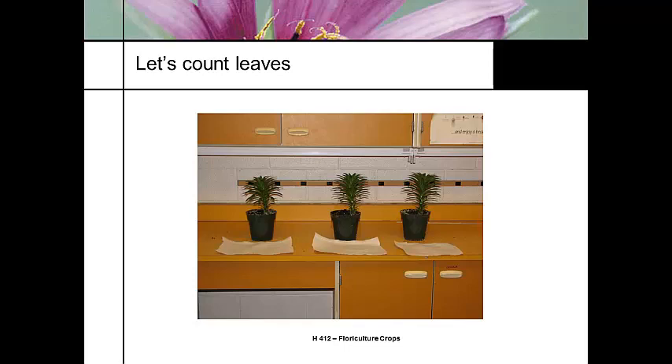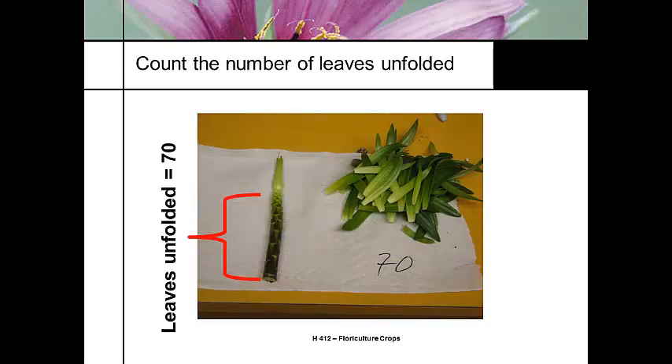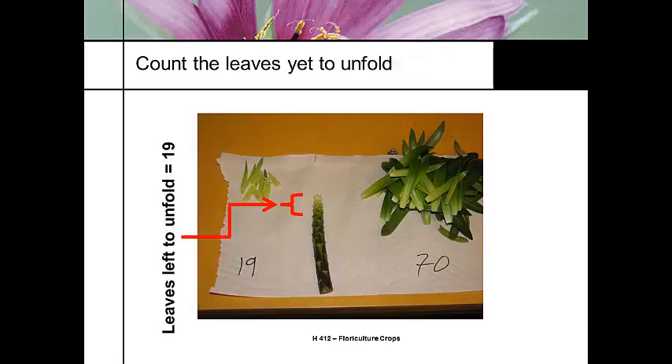What you do is take some representative material and bring it in for counting. You need to evaluate how many leaves are yet to unfold. The first thing I do is strip that foliage and count the number of leaves that have unfolded. Here's the stem at the top of the soil, and I have 70 leaves unfolded — I probably should have done this a little earlier. That's how many leaves have unfolded. This is a determinate blooming plant. Now count the leaves left unfolded — I've got 19. Those are the ones compressed in there.